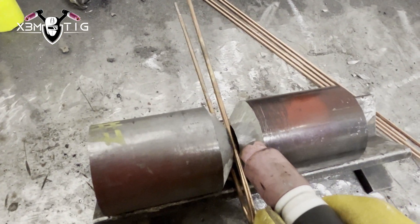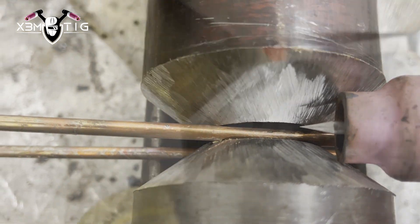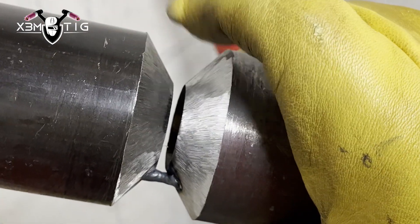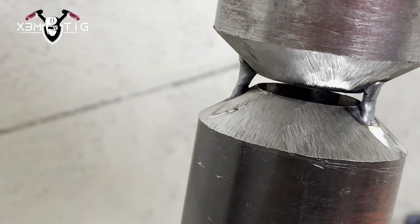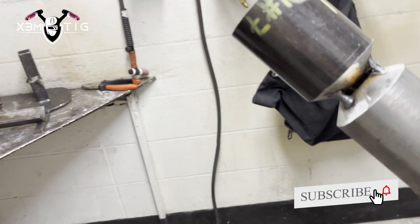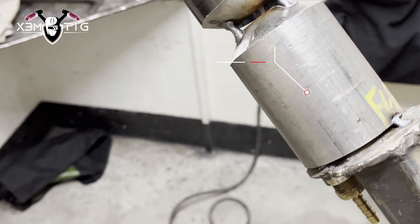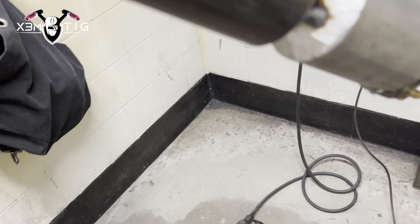I'm using a 1/8 rod and I'm also going to use a 1/8 filler rod. I'm just going to do bridge tacks — I'll explain the reason later. Three tacks: three, six, nine o'clock. When you tag them in place, make sure you have a good consistent gap. Everything has to be perfect. Set up in a 6G positioner and the welding examiner will mark the top of the pipe.